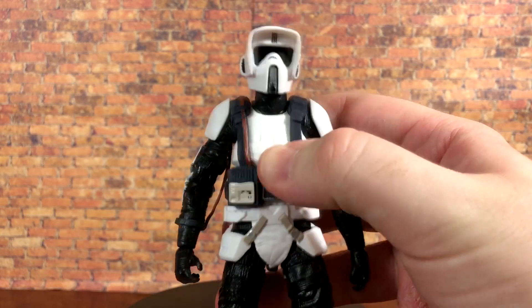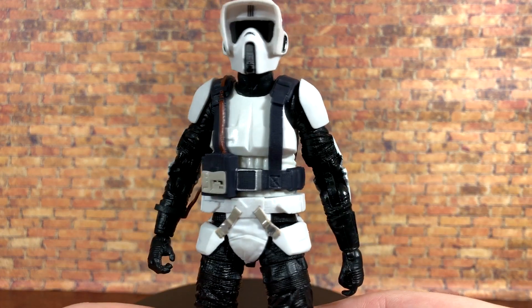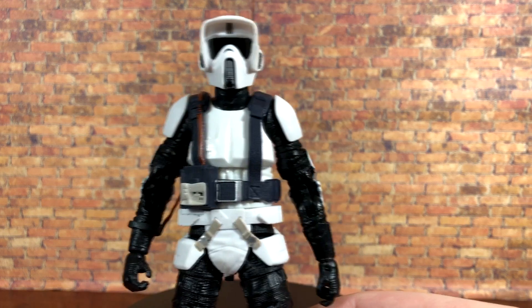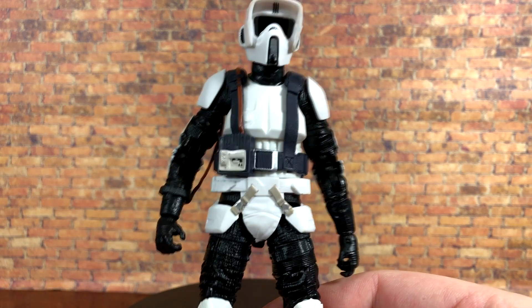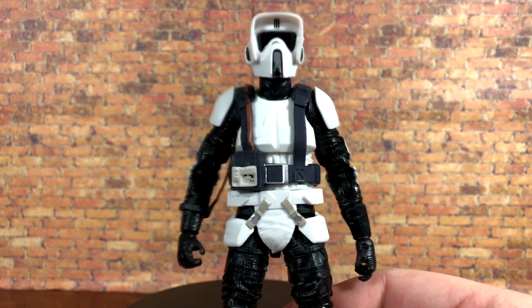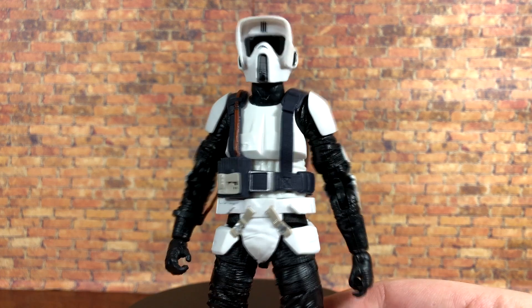Mostly it's just black and white plastic from there, and the boots are clean — the first time we've ever had a clean scout trooper. So if you wanted to, you could pick this guy up, snip that harness off, and have yourself a regular scout trooper, because other than the harness it is the same exact mold. The details are excellent, the addition of the new harness is a very nice touch and looks very accurate to the game. I'd love to get another one with the orange pauldron on it like we see in the game as well.